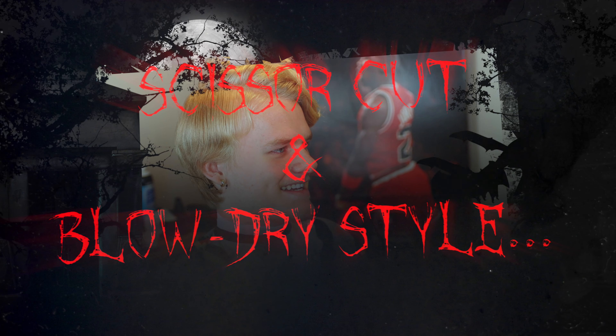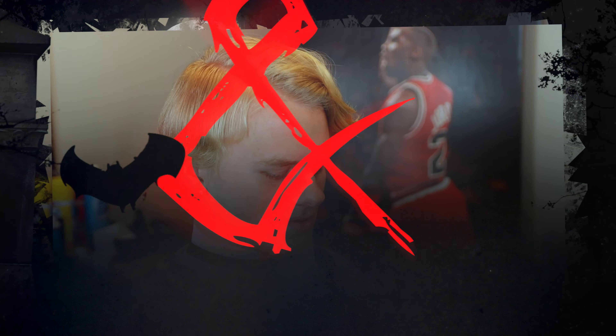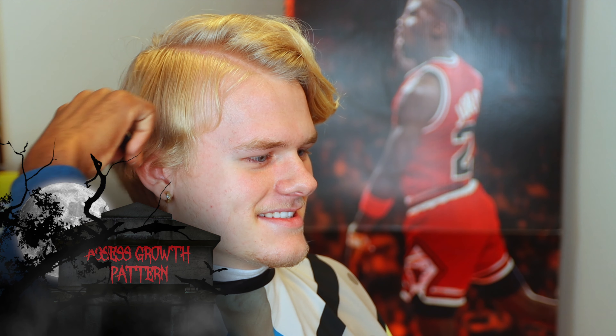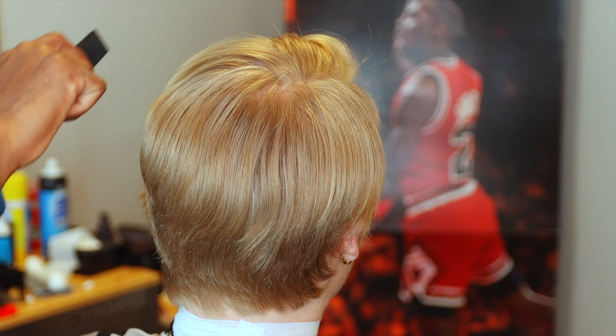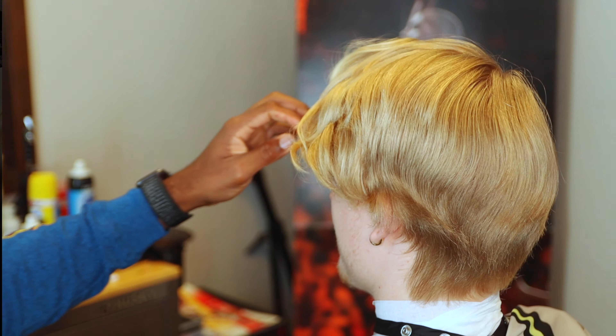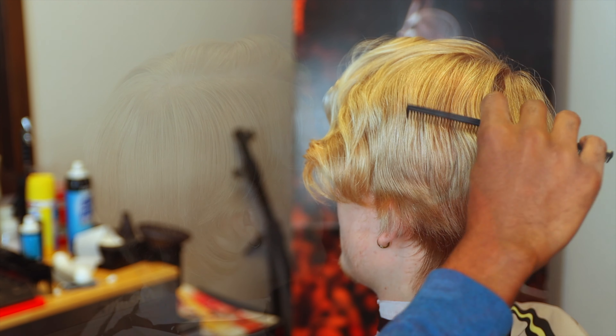What's going on guys, welcome back to the channel, happy Halloween to those of you who celebrate. To those of you who don't, sit back and enjoy this video. This is a scissor cut and blow dry style - how scary is that. First thing we're going to do is assess the hair growth pattern, check out the natural parting, and get this hair growing in the direction of which he actually styles it.